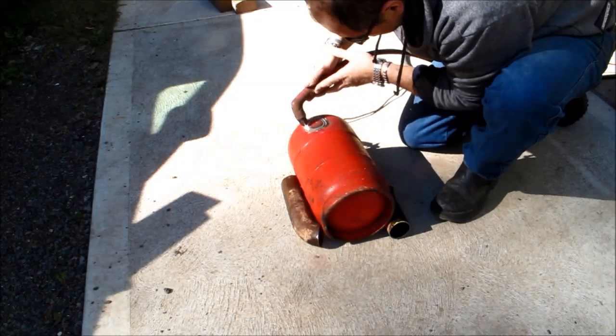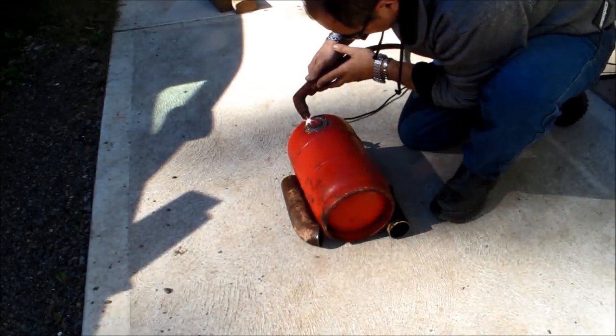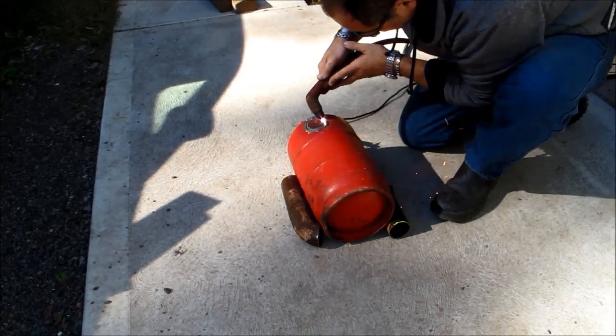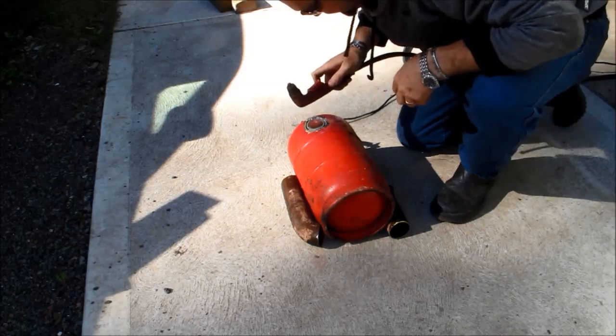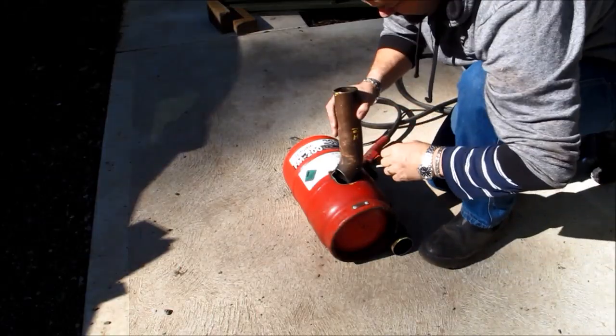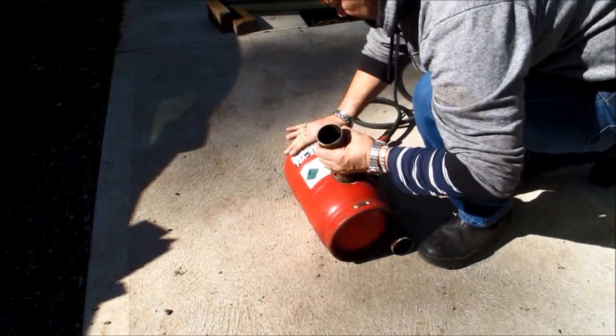As far as the inlet and outlet positioning goes, I try and put the outlet at the highest point in the bottle which is flat, which makes it a little bit easier to weld in, and the bottom inlet I put generally 25 to 35 percent of the way up the bottle.